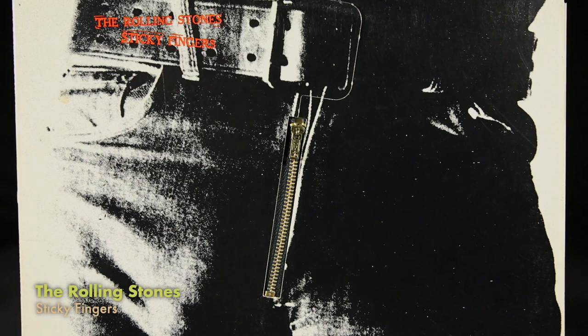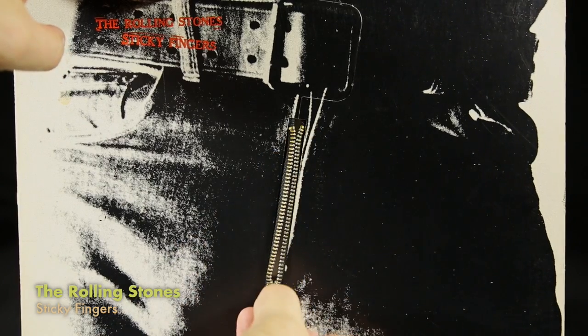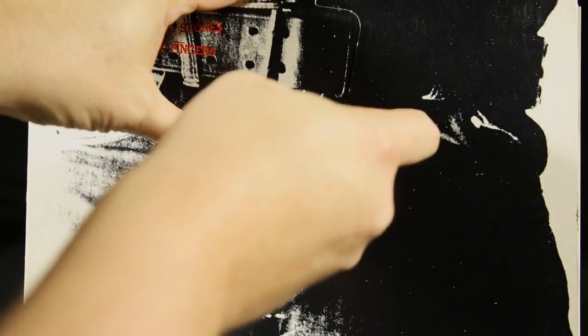Of course, if we talk about interactive stuff, there are a lot of classic albums we could talk about. Certainly the Rolling Stones' Sticky Fingers — Andy Warhol designed a zipper cover which you open and close via the zipper. Then as you open the record, there's a guy just in his underwear.